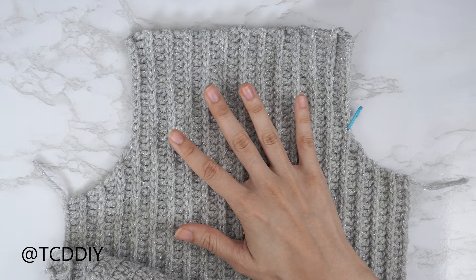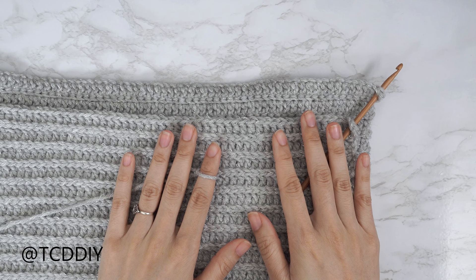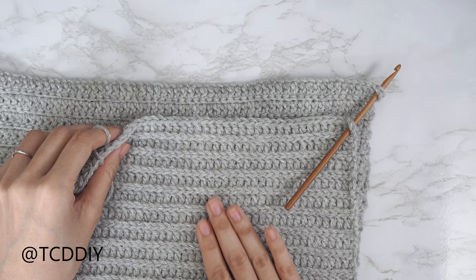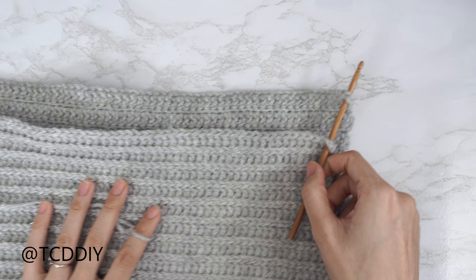Go ahead and get your back panel all finished up, then I'll meet you back so we can seam everything together. Now that our front and back panels are finished, we're going to seam our sides. Make sure the work is flipped right side out — meaning the ribbing on the front and back is along the outside. Insert your hook into the bottom corner stitch of both the front and back panel, insert your yarn, pull through, and do a chain up of one to secure.